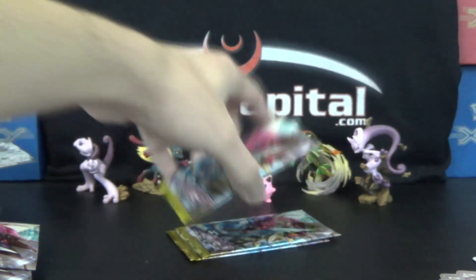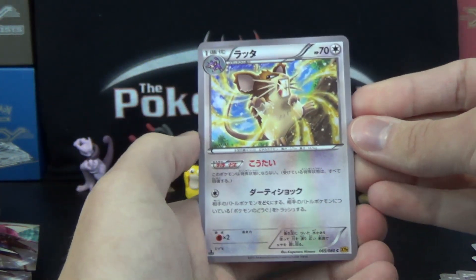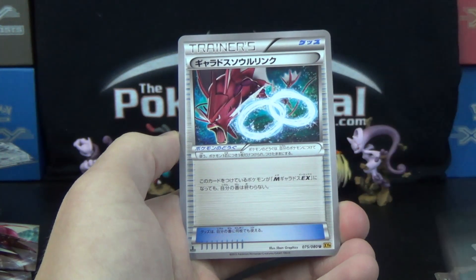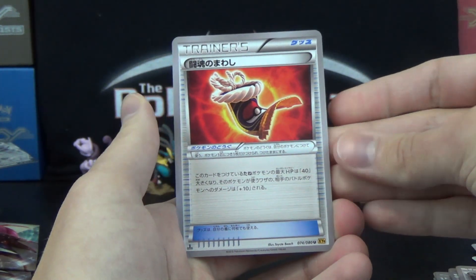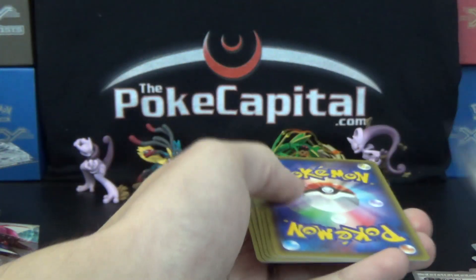Three packs to go, and we already have 10 foils — I'm thinking we're going to have an 11-foil box here unless I miscounted. Hopefully the last one is an EX. We got Raticate for the first time — Raticate! Frogadier. Stantler. Gyarados Spirit Link. And another Fighting Spirit Belt. Looking at my list, I think we've gotten every Trainer and Special Energy at least once.